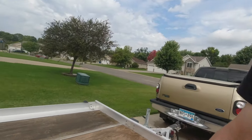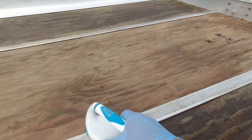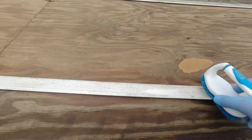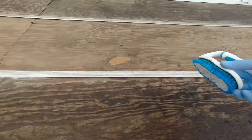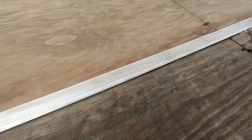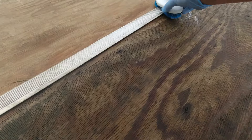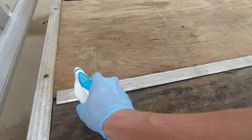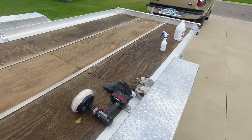We're going to scrub this in here. See that grit and grime is starting to come off already. Now I'm going to spray it one more time.